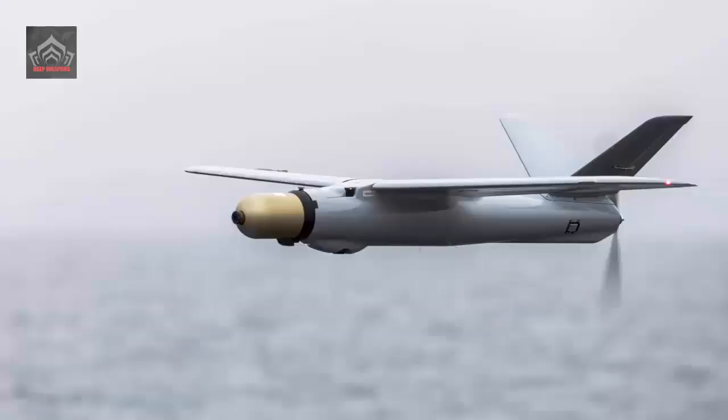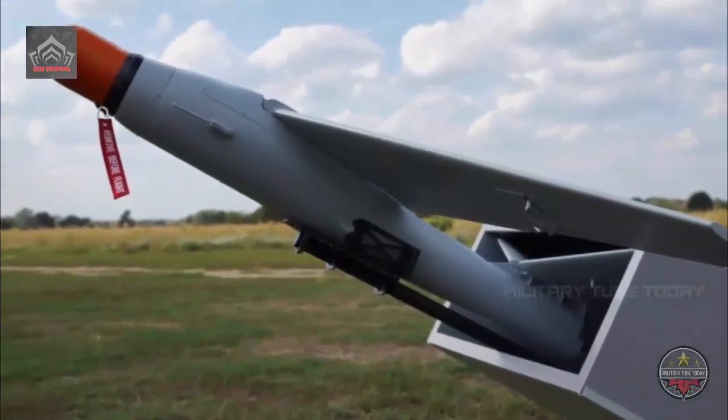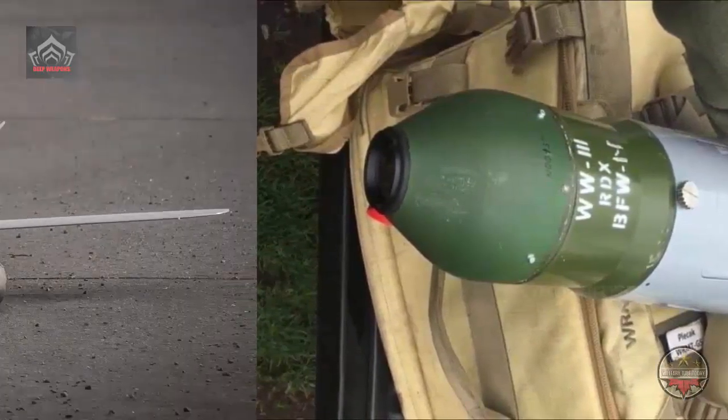At 1 meter long with a wingspan of 1.4 meters, the Warmate only weighs 5 kilograms. Owing to its flexible design, it fits well into transport cases or backpacks. The UAV also comes with a pair of foldable main wings swept rearward and a pair of vertical, V-shaped tail fins.